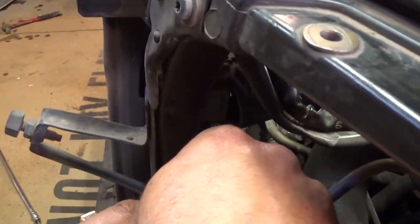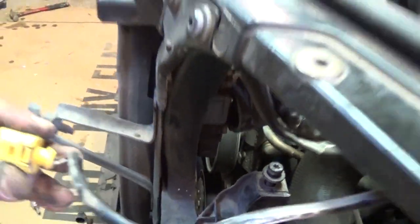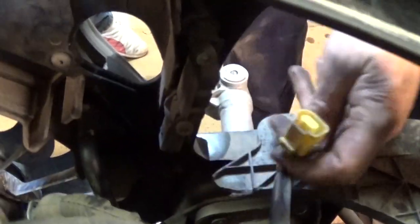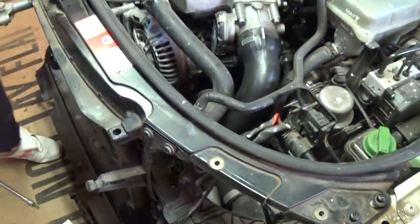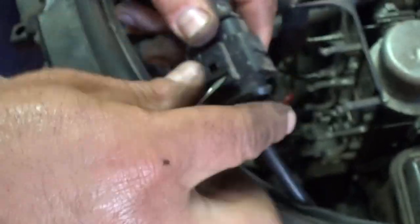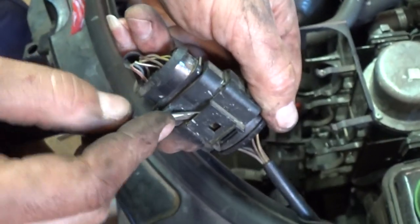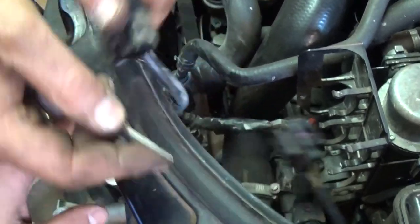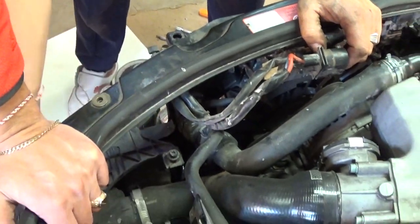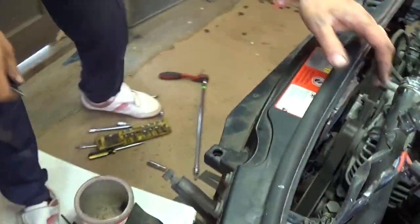Next, there is one wire right there — that's for the crash sensor for the airbag — and there is one on the other side as well. Now we need to get that whole assembly and unhook it. When we take the front clip off we don't have to take every single thing — the fans and the module stay with the front clip right there.